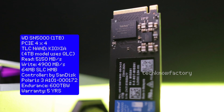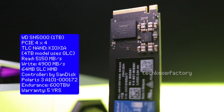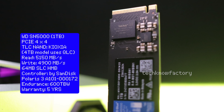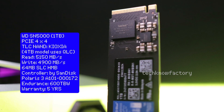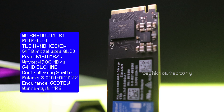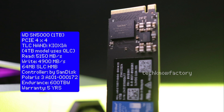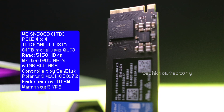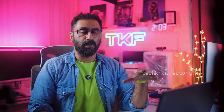The HMB host memory buffer is 64 MB. The memory controller is WD's own brand - an ARM-based controller, the Polaris 3A10100172. TBW endurance is 600 TBW, and WD provides a 5-year warranty. Those are the basic specs and technical hardware controller details for the WD SN5000.